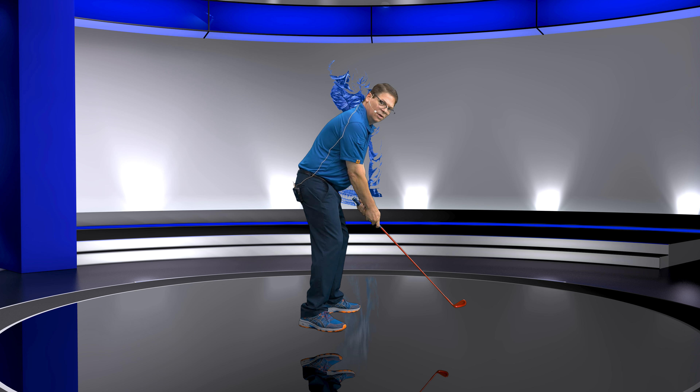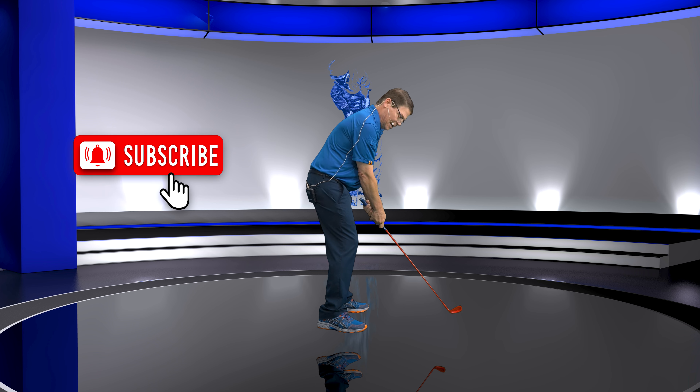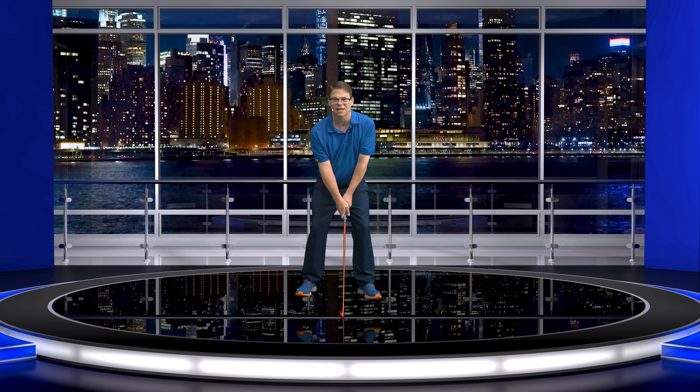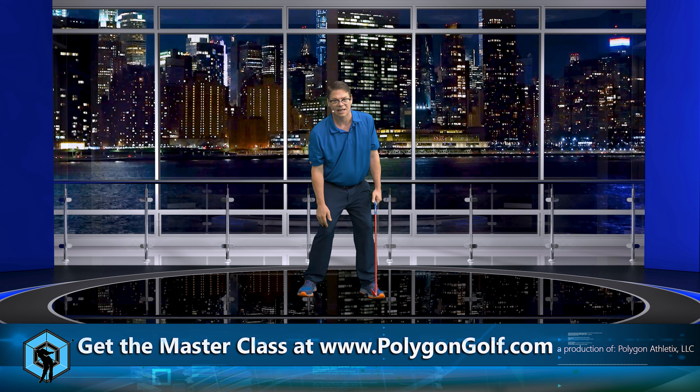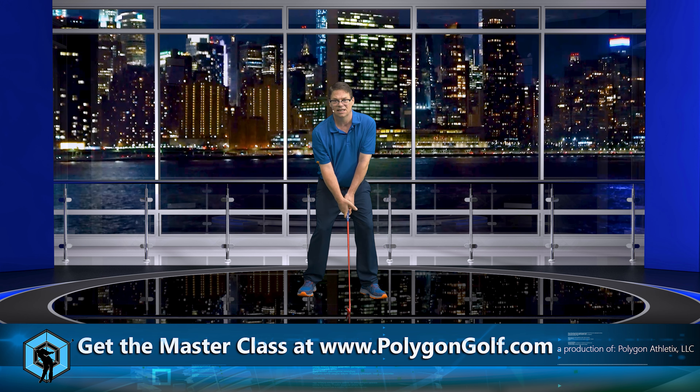Now let's talk about hand placement. If we take this hand, turn it here, bring it down, put the fingers right here, and close the hand. You can see clearly how the left pressure point — if this is the center of the shaft — is right here on the lead side. From this position, it almost looks like I'm pointing a gun straight into the ground. I've left the pressure point of the thumb there, and now when I go to the top, it is not going to move. There is no air.